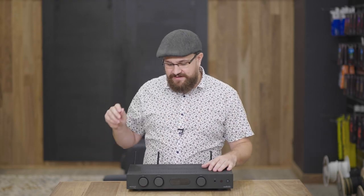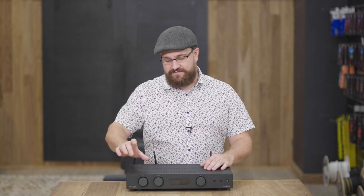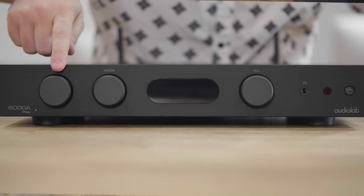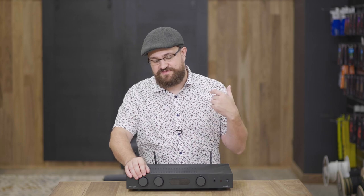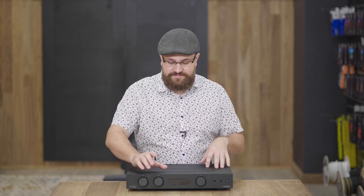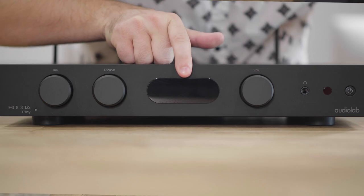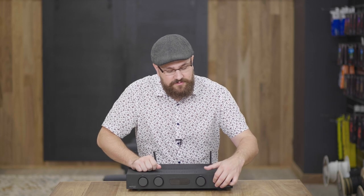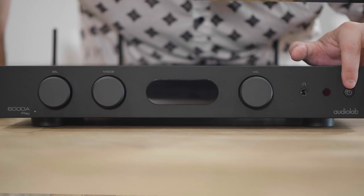Let's have a close-up look at the system itself. Starting on the front, we have a selection dial which lets you change the input the system is running from — any of the auxiliary or digital inputs. Next, we have a dial to alternate between the system's preamp, integrated amp, and power amp stages. Then we have the beautiful OLED screen, the volume dial, a headphone jack, and the power button.